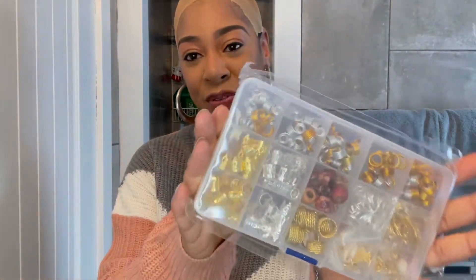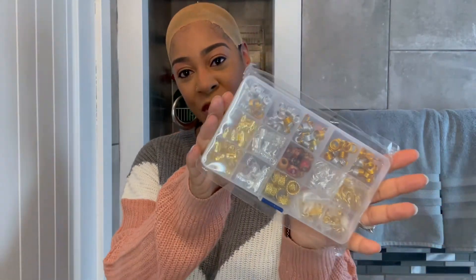Also in the box is a wig cap, but as you can see I already have one on my head. I attempted to do the bald cap method — if you want to see how I did this, you can check out the previous video that I did for the twisted wig, linked in the description box below. Also included are these beautiful decorations for this unit.